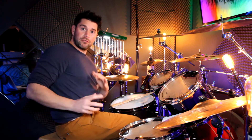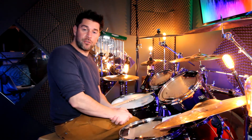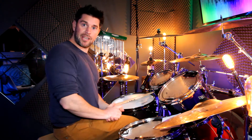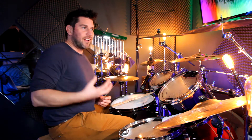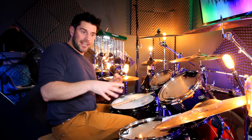Hi guys, welcome to today's video. Today I'm going to be talking you through my version of the song 'Happiness' by McFly. Before I do so, if you've liked this video and found it useful, if you could give it a like, and if you haven't already subscribed, if you could do so that'd be fantastic. This song's got a kind of Latin samba feel to it.